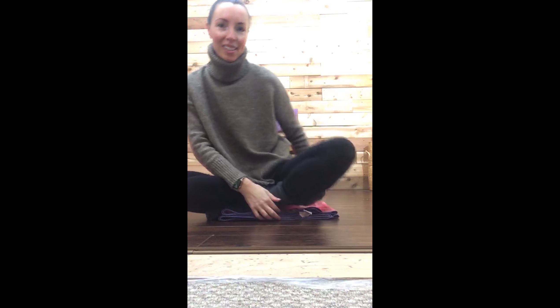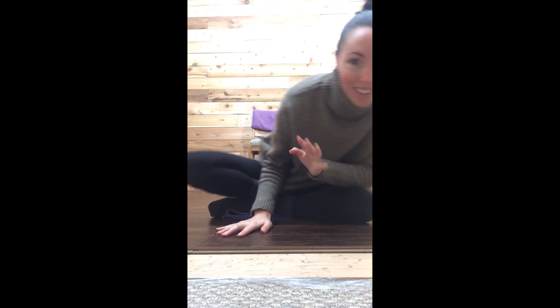Hi, my name is Joanna. Welcome. This is our chair yoga class together. I'm starting sitting on the floor here. This is okay, I think this will work.